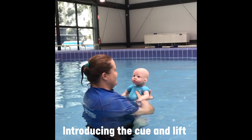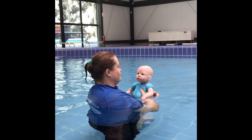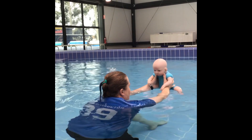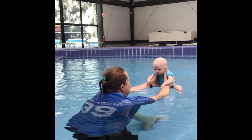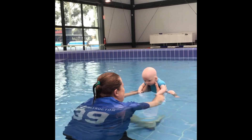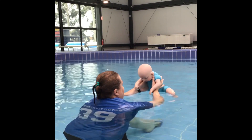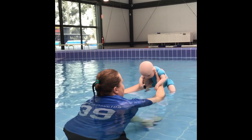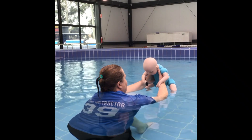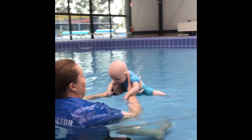Now that we've established the cue, we're going to introduce the cue with the lift. To do this, extend those arms with bub in front of you, eye contact made. Get down nice and low with your baby, making sure both chins are down near the water. Bub needs to be horizontal in the water so that when you do the lift, they're going down gently towards the water. Take a step back, say their name — Luke, one, two, three — then a little lift and down to the chin to begin with.